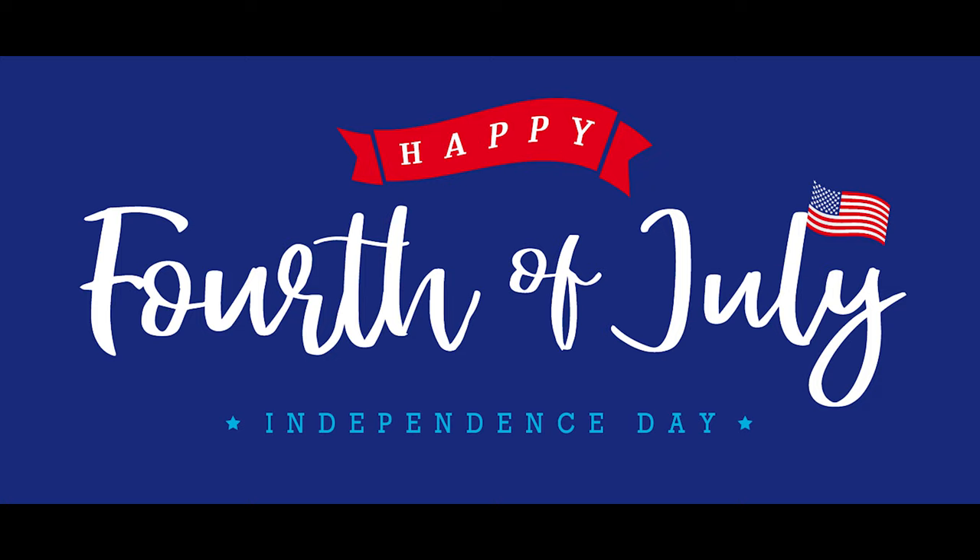Thank you so much for joining us and we hope you enjoyed this short introduction to light painting. We wish you a really happy Independence Day.